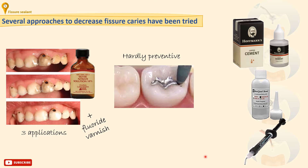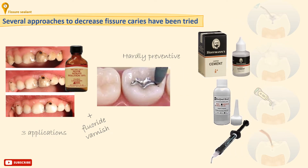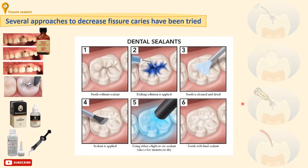The most common type of fissure sealants used nowadays is composite resin. These can be used with an acid-etch technique, and these resin-based sealants show better retention. This application technique will be explained in detail at the end of this tutorial.